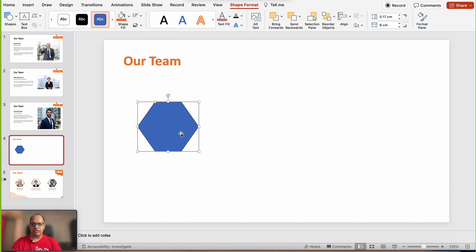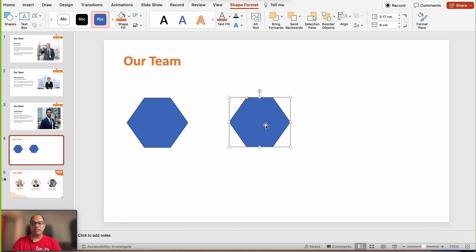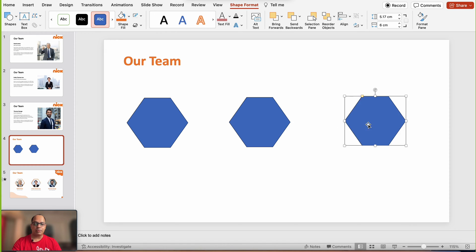I'm going to make this slightly bigger, then duplicate this shape onto the slide. I'll press the Control key and drag, or you can use Ctrl+D to duplicate the shape. I'm going to create three shapes because we have three individuals.